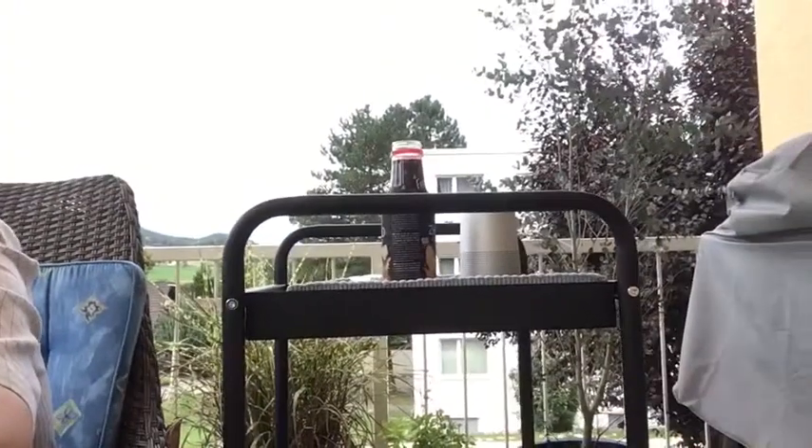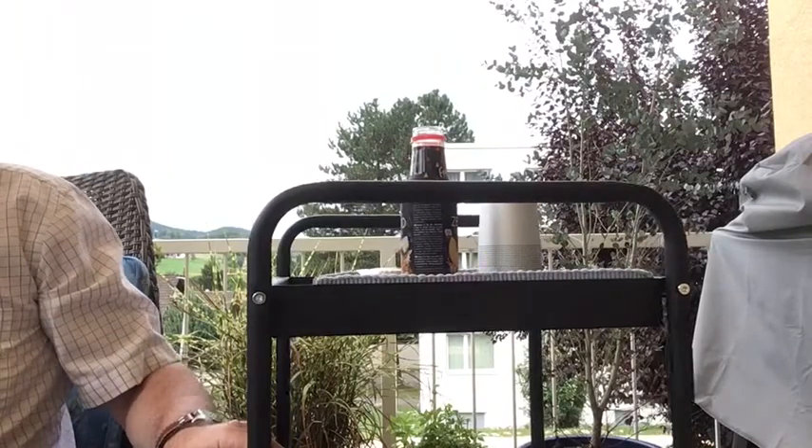Good morning YouTube and all YTPCers on this Friday morning. I've got my new sitting position here in my rocking chair. I hope you'll still get a bit of view behind me.